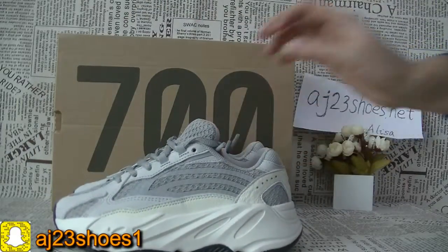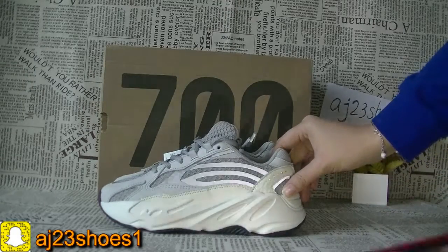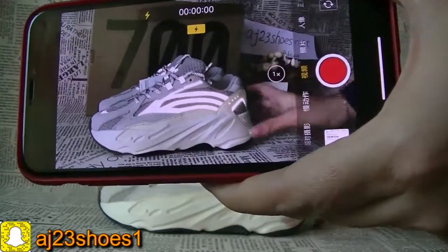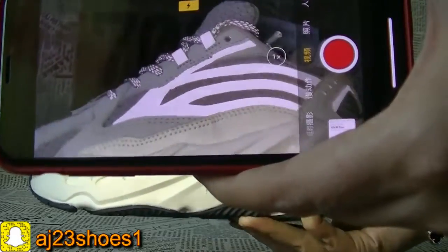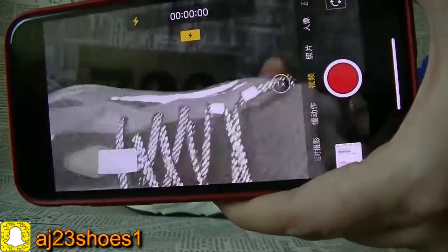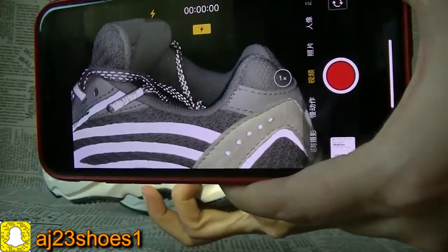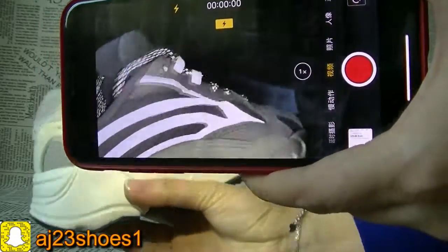Welcome to talk to me. Now let me show you the sole — it's free and reflective. You can check from here — a very beautiful sole. You can check each part, and the side holes, the back, and the other side.